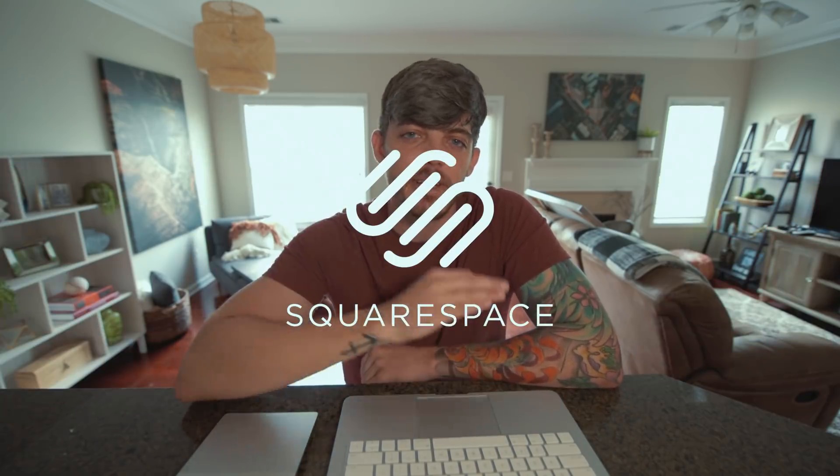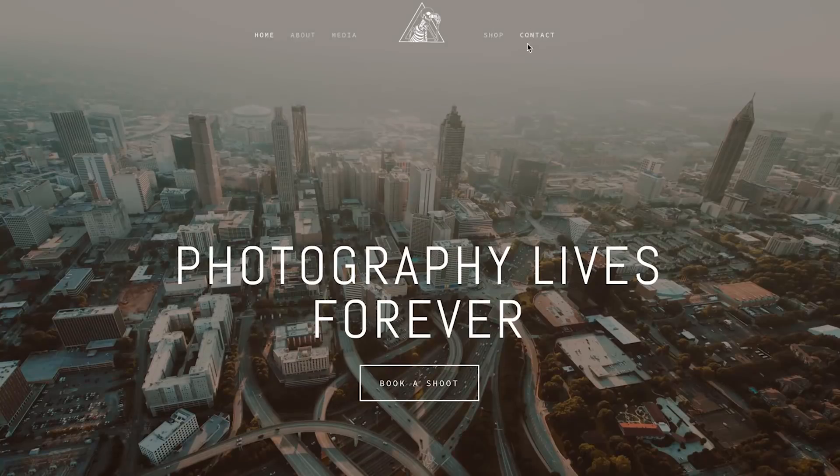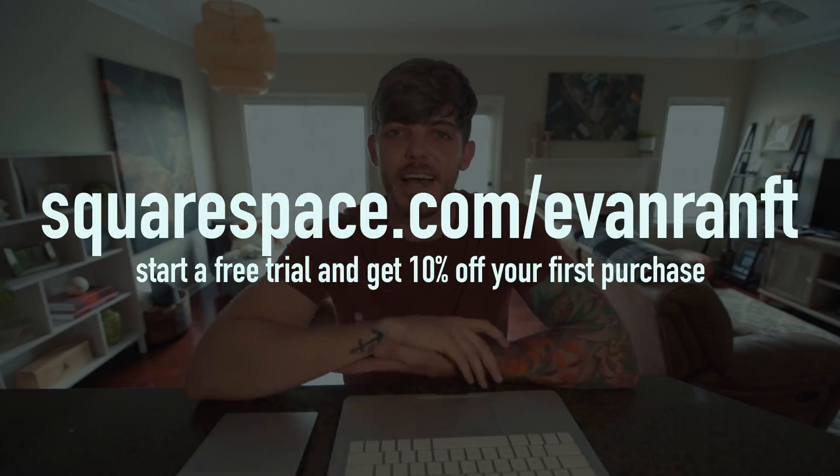But I got an important question for you. What do you do when you start making these large prints, you have them in your home, you share them on social media, and people start asking that important question — where can I get my own print? And you don't have an answer for them. That is why you need Squarespace. Squarespace is the sponsor of today's video. Squarespace is what I built EvanRamph.com on. I use it every single day as my own website for my photography business. I sell prints through Squarespace and you can too. So go to www.squarespace.com/EvanRamph. Start your free trial today and get 10% off your first purchase.